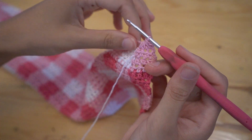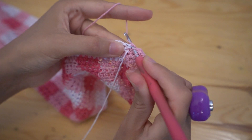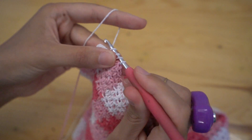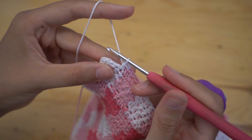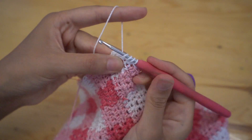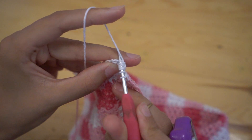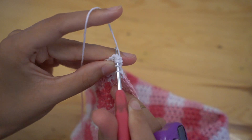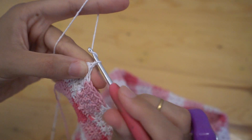Now continue to half double crochet until you're three stitches from the end of the row and do another decrease. Yarn over, insert your hook into the first stitch, pull up a loop; yarn over, insert your hook into the second stitch, pull up a loop; then yarn over, insert your hook into the very last stitch, pull up a loop, and pull through all seven loops on the hook. Chain two and turn.